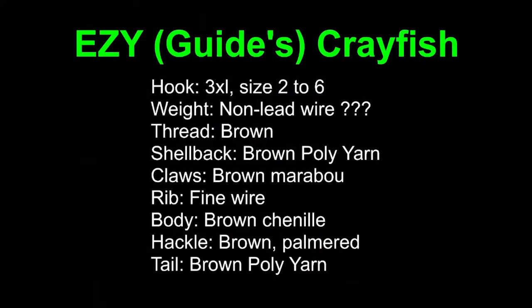Okay, there's the recipe. We're tying on a 3XL size six hook. You can weight it, but I'm not going to - instead I'm putting on some bell eyes, which is an option and I kind of like the way it looks. I'm using brown thread. The shell back is brown poly, the claws are brown marabou, the rib is fine copper wire, the body is brown chenille with a little sparkle, and the hackle is palmered brown hackle.